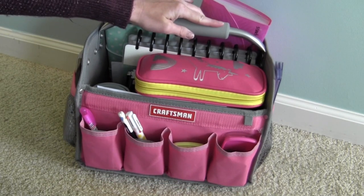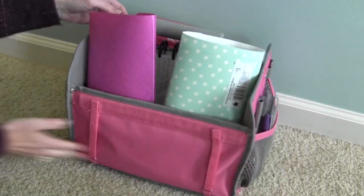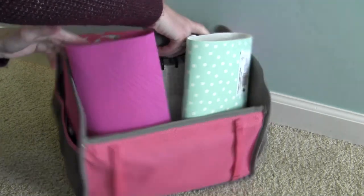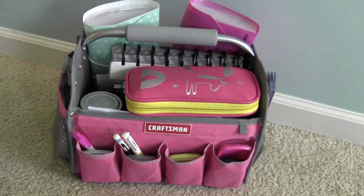What I have them in is a Craftsman tool tote. I got it at Kmart probably about two or more years ago and it's made for tools obviously. I don't even know if they're still available. You could try online. I will look online and see if I can find them and if I can I will link it below.